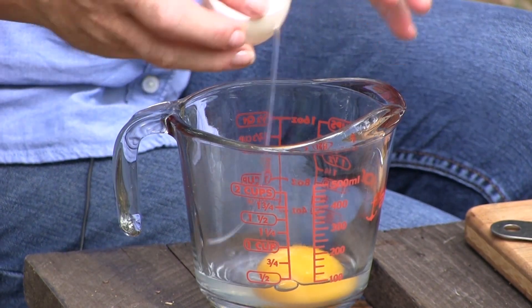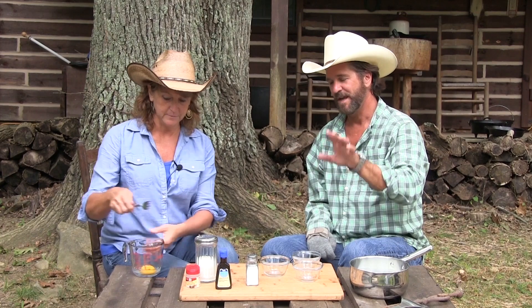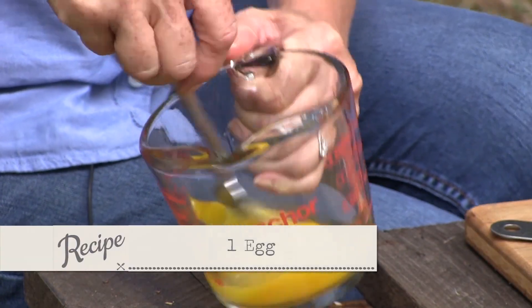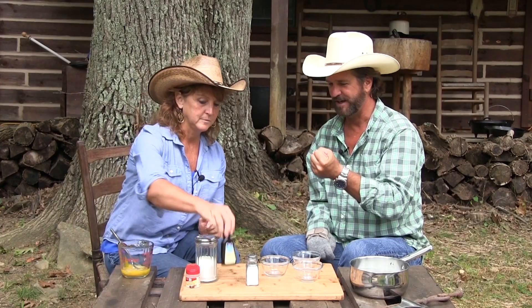Look at that duck egg — how huge! Isn't it beautiful? If you're doing duck eggs with scrambled eggs or an omelet, it's the best ever. Such a rich flavor. You can go to our favorite store — they've got them there.